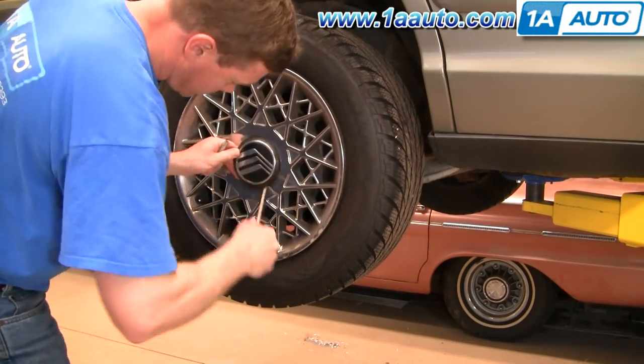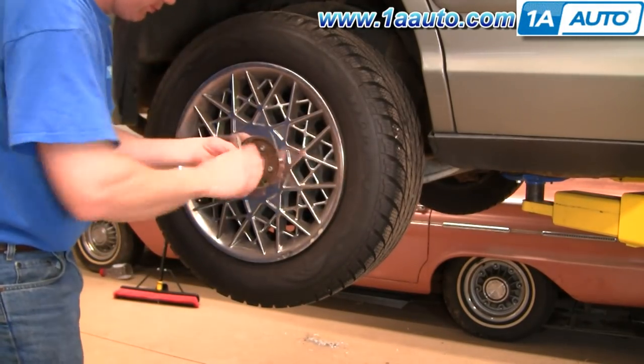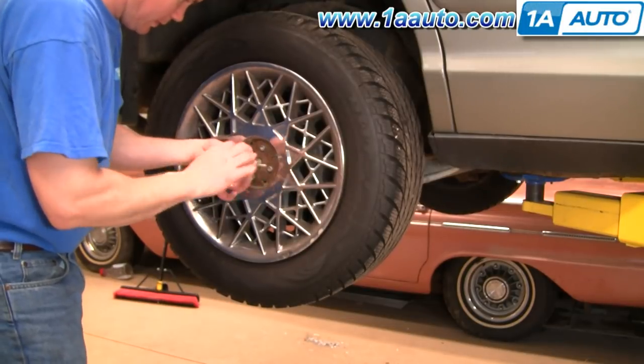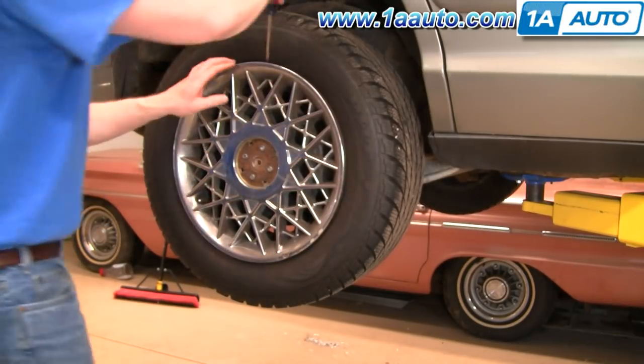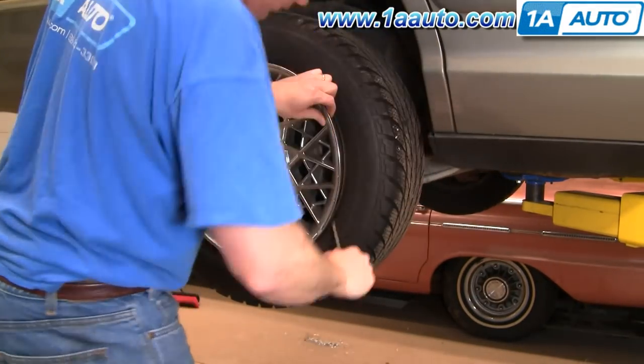If you have this style wheel cover, you should have a little key in your glove compartment. Pull the little center medallion off and then use the key to remove a bolt that holds the wheel cover in place. Then use a screwdriver to pry off the wheel cover.